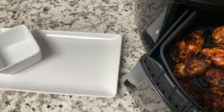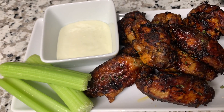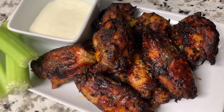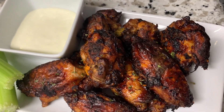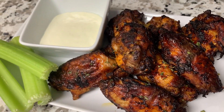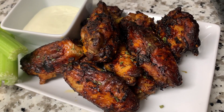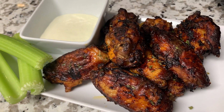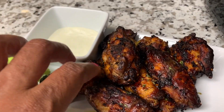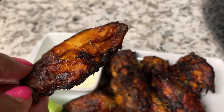All right guys, here they are — so beautiful! Oh my gosh, yes, the most beautiful air fryer wings ever! Again, these are the Thai style chicken wings from Well Seasoned. Be sure to check their link down below for all their seasoned meat options — already seasoned, delivered to your doorstep, ready to cook. Be sure to give this video a big thumbs up! I'm going to go ahead and eat — I'll see you in the next one, bye!